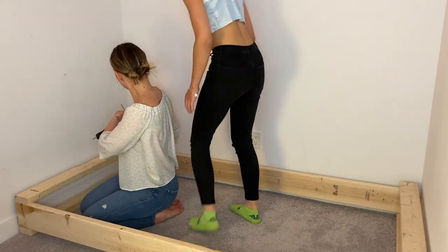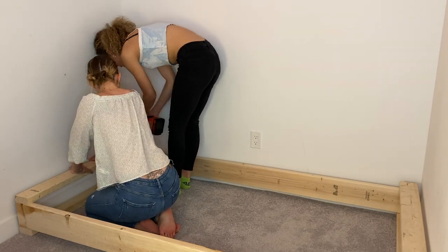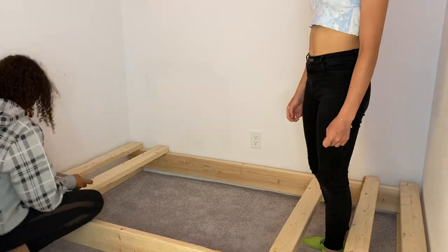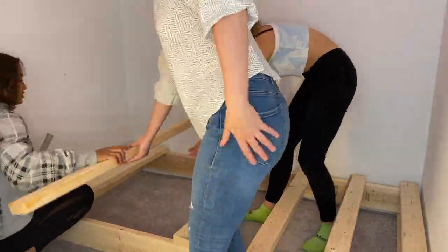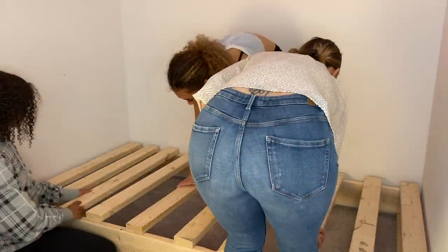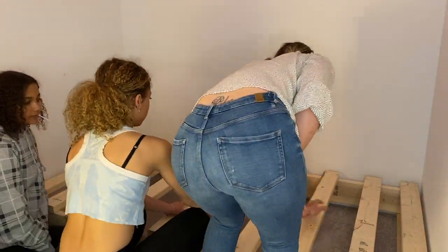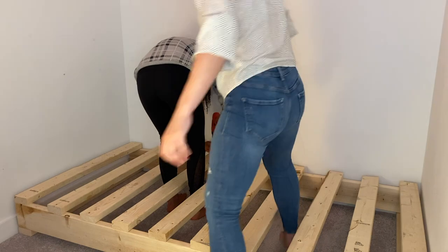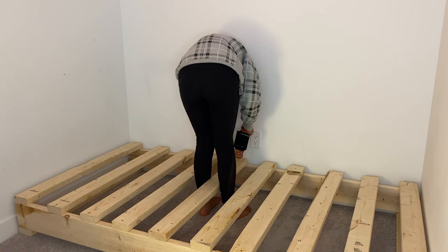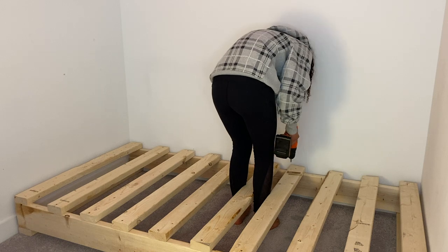One thing that did keep happening was our drill bit kept getting stuck into the planks, so hopefully this doesn't happen to you. Then we brought in all of our other shorter planks to create sort of like slats. We didn't use exact measurements here — we eyeballed it just so the mattress has somewhere to sit and you're not falling through it. Then you do the same thing by drilling holes on the edges and screwing in your three-inch screws. It's pretty easy.